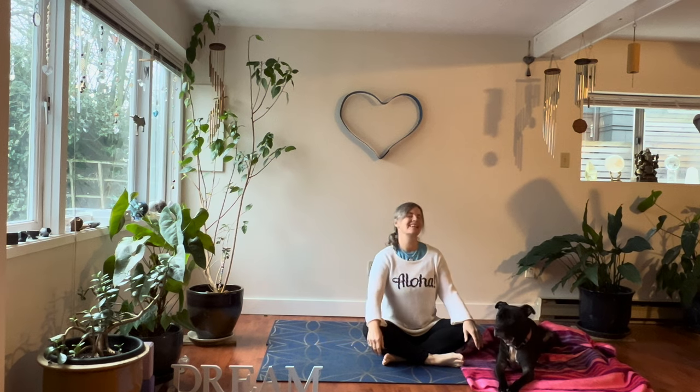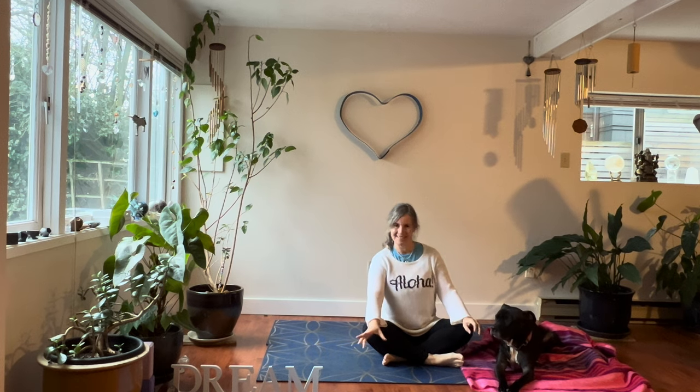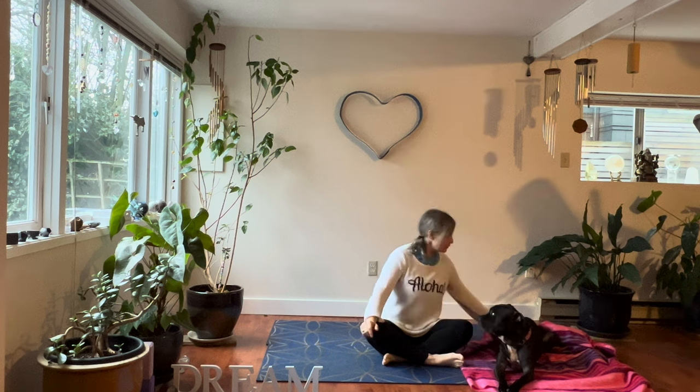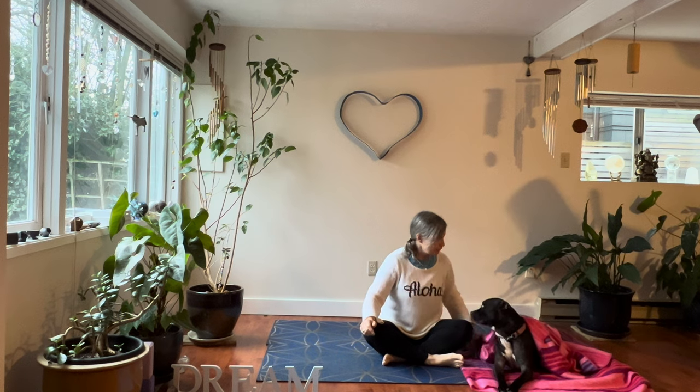Aloha and good day friends and yogis. I'm Nicole Spirit and here's my special guest Puka Dog. Today's class is a Pisces constellation class. Pisces rules the feet and the symbol is the two fish, swimming in opposite directions or a little bit perpendicular to each other. So I thought it would be fun to start with a little foot energy. Wherever you are, make your way into an easy pose, Sukasana, which translates to good place.